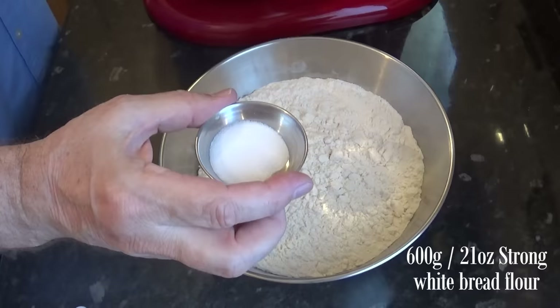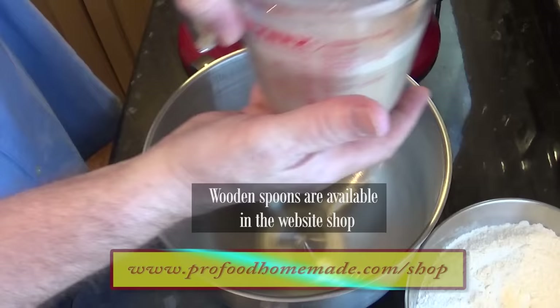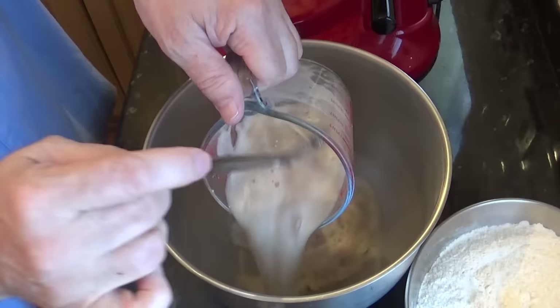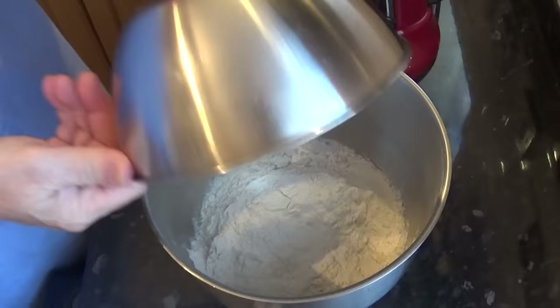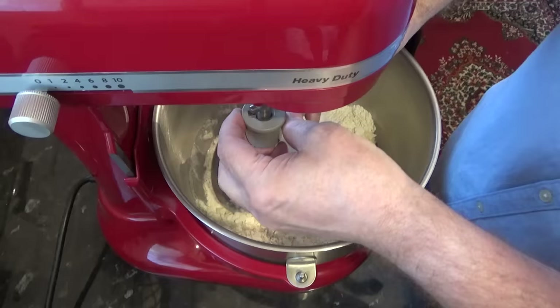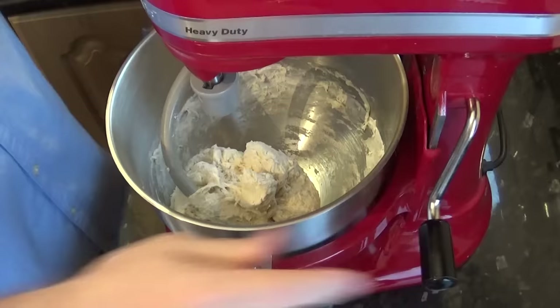Add the salt to the flour and mix it in. Once you're happy that your yeast is alive and kicking, add it to the bowl. Make sure you get it all out of the jug. Now add the flour to the bowl. With the dough hook attached, mix until it all comes together — this should take about a minute or so. Now using your bowl scraper, clean down the sides of the bowl to make sure all the ingredients are incorporated into the dough.